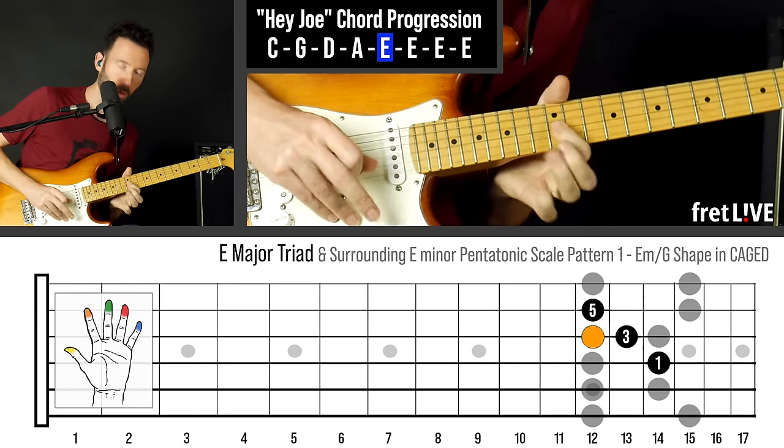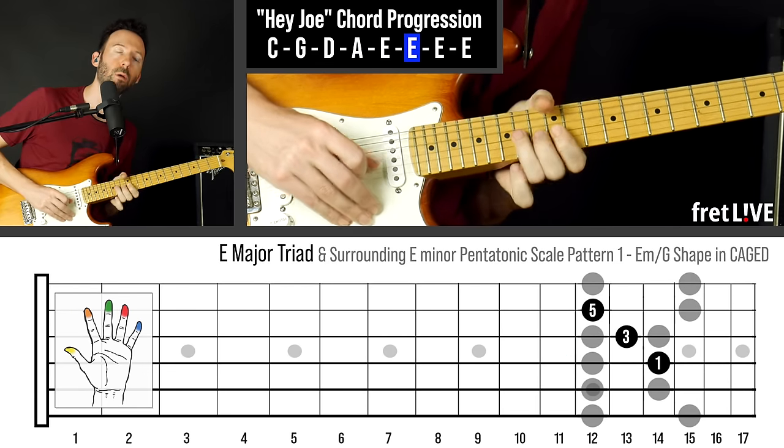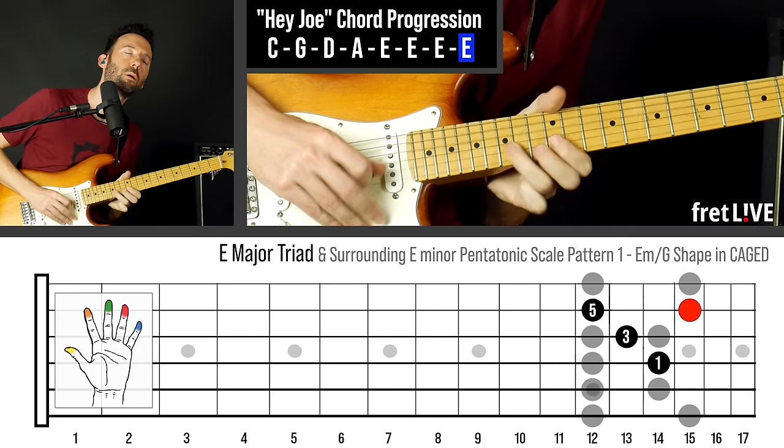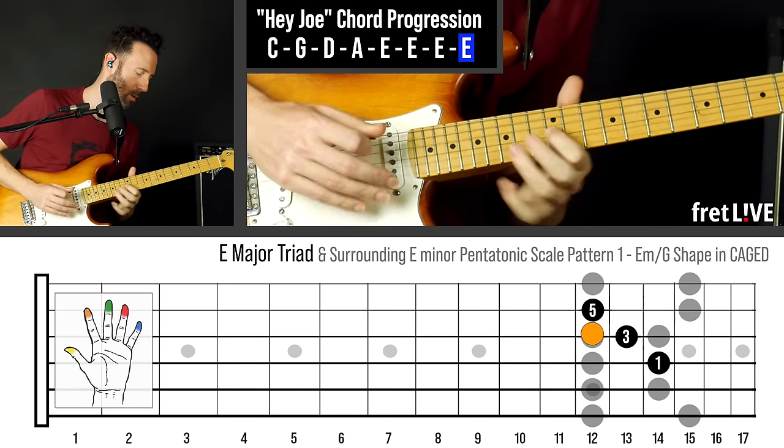On the E chord, you'll see I have the minor pentatonic surrounding the major triad. That's a very bluesy thing to do that works great on the E chord here, and we'll go really in-depth on that after the playthrough.